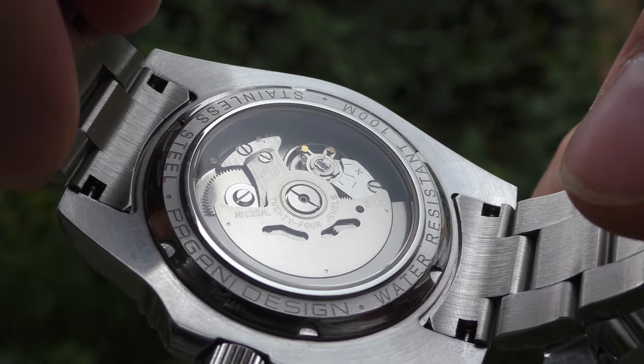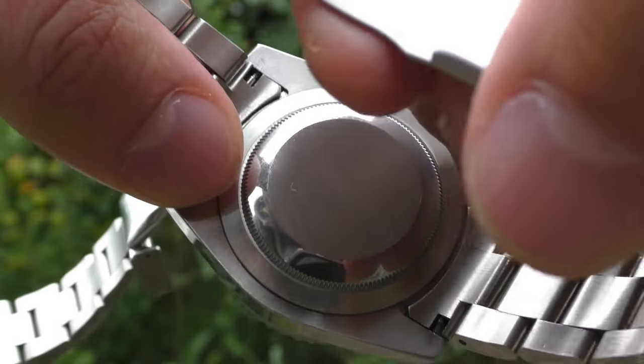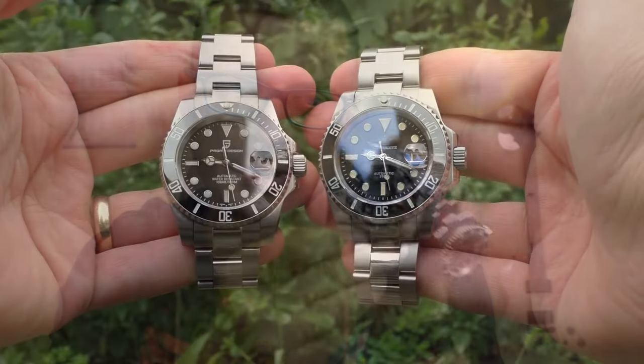I can't say they'll all be the same, because we all know how quality control goes — I hope they've improved on that. Another point: the Pagani Design has a display case back, which is why it has only 100 meters of water resistance. The Adidas Dive doesn't have a display case back, which is why it has 200 meters of water resistance.